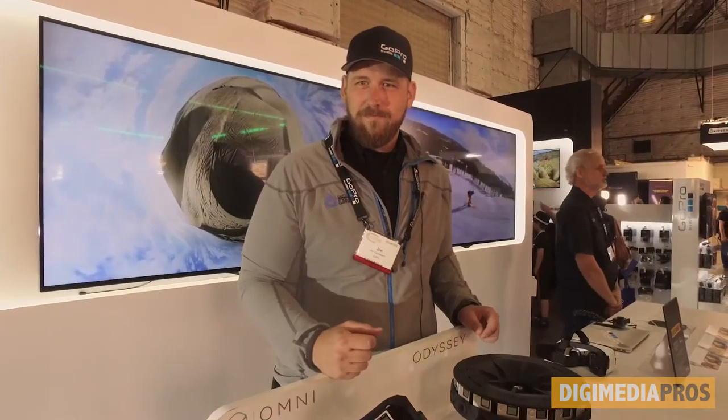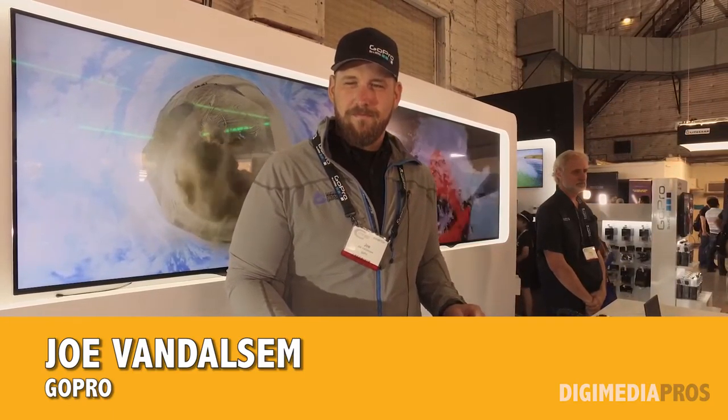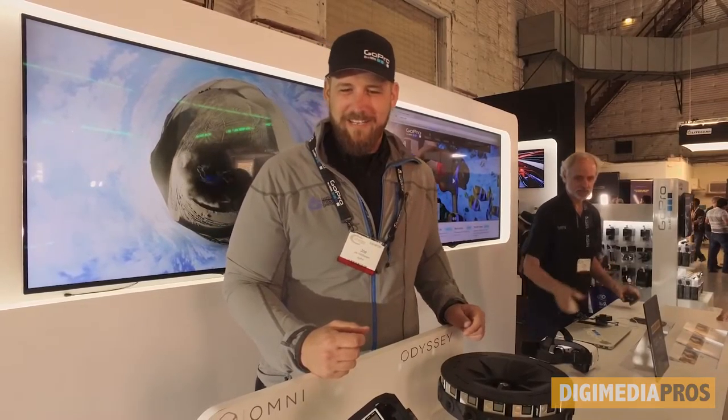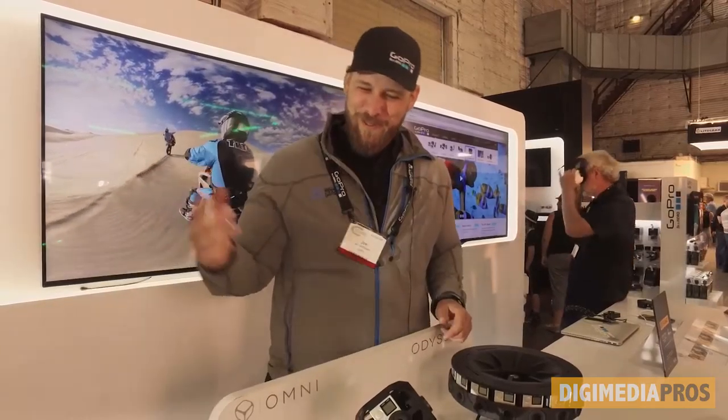Joe, welcome to the Digimedia Pro's Expo coverage here at Cinegear 2016. Thank you. And you're obviously with GoPro based on your hat. Yes, my hat indicates my affiliation. Welcome to the GoPro booth.